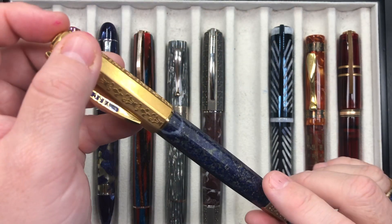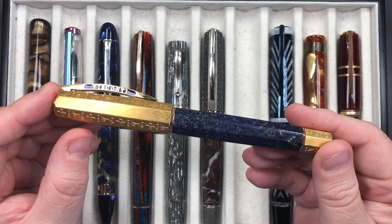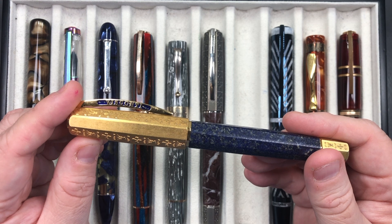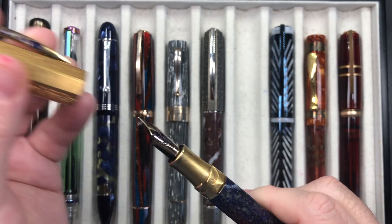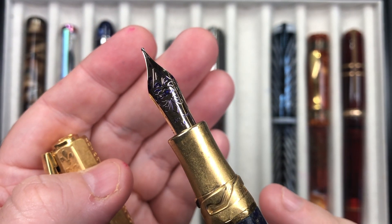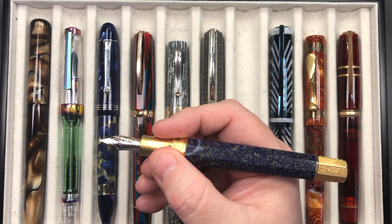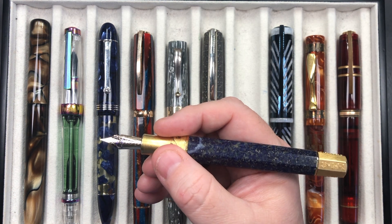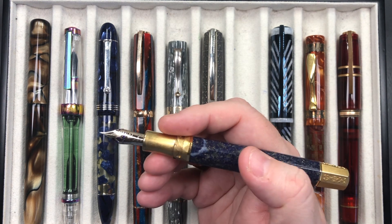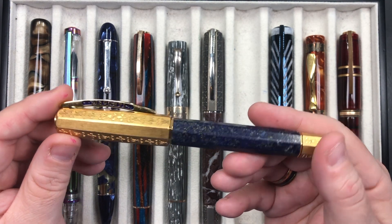Then I have its close sibling — again a Visconti Medici Il Magnifico but in the Lapis Lazuli stone. It's again solid silver but plated in gold. The nib is an 18 karat gold medium nib and that is really nice. I just love the weight and size of these pens — they feel really comfortable in my hand, more so than a lighter pen. That's also a single reservoir, not a double reservoir.